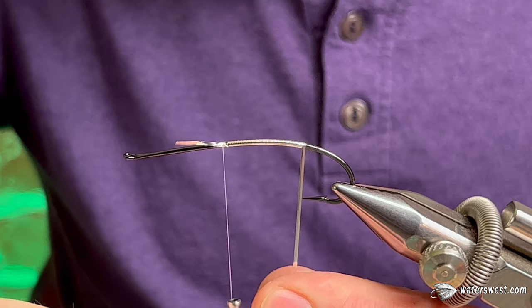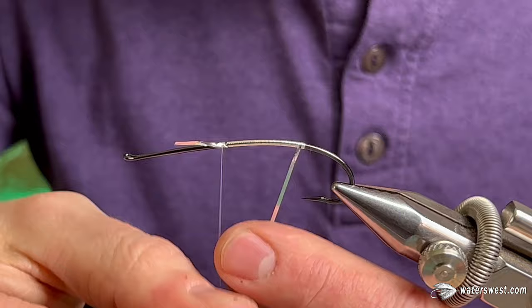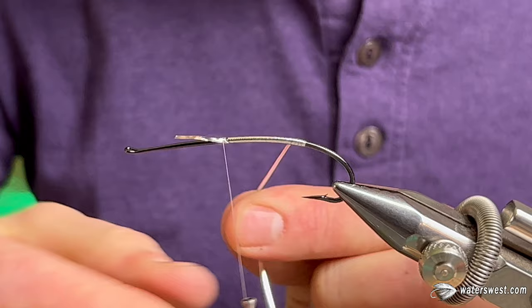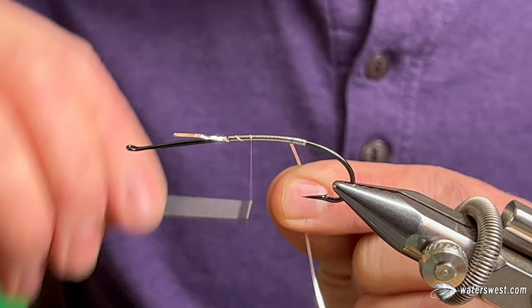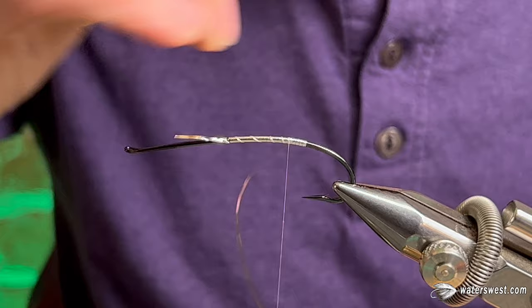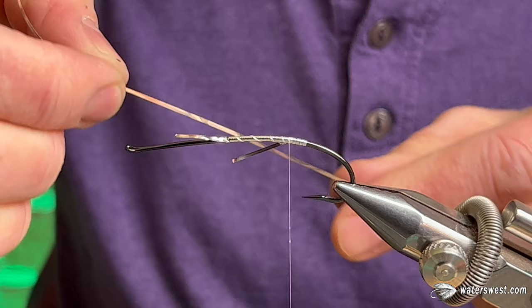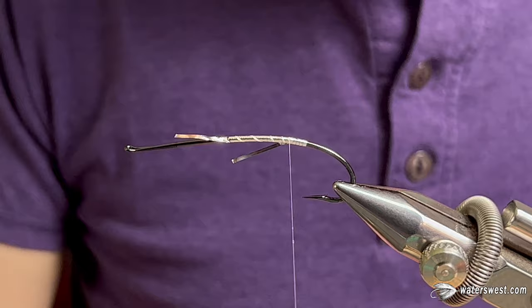For the tag, I like to go maybe just a turn past the hook point, start coming back up — about four turns of that. This is a fishing fly, so I'm not going to be too fussy. Catch it there, trim it off, and save this piece because we'll use this exact diameter for the rib on the remaining half of the fly a little bit later.